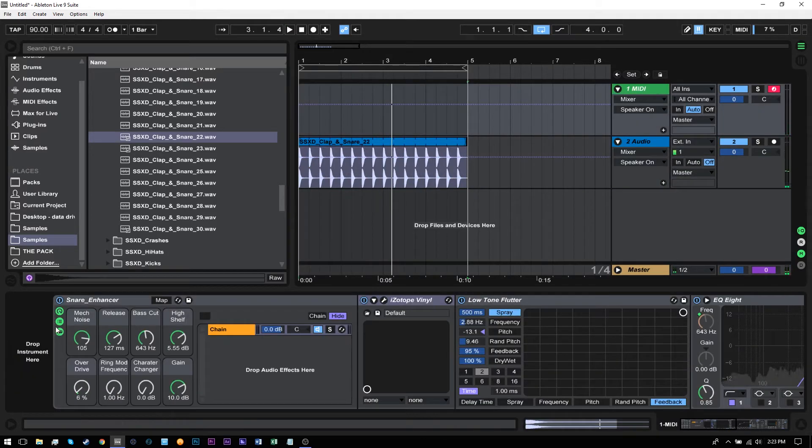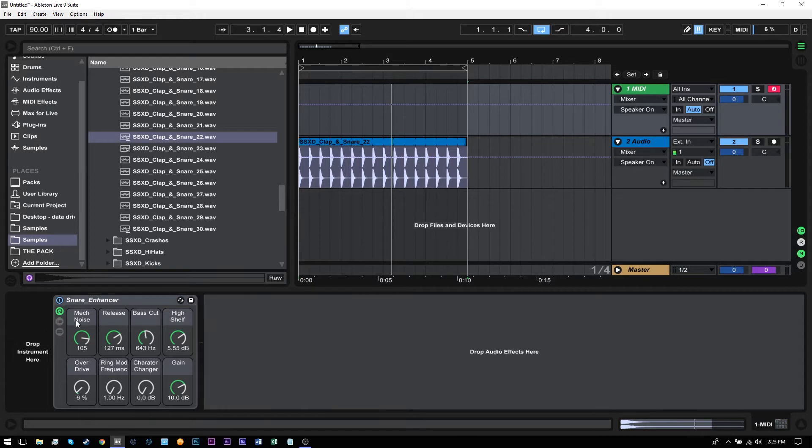What's really cool about the rack itself is we have quite a few controls just from the eight macro knobs here. So I can adjust the release time — that way it's a little bit less apparent, or we can make it super long. And we also have some EQ controls. So if you solo it, it kind of has too much mid-range — you can roll it off right there, super easy.